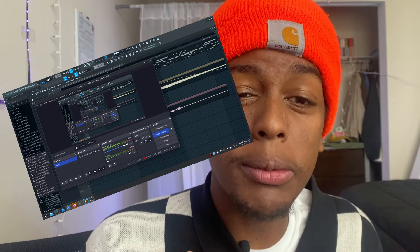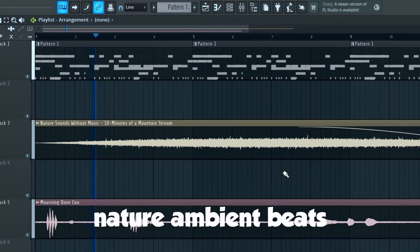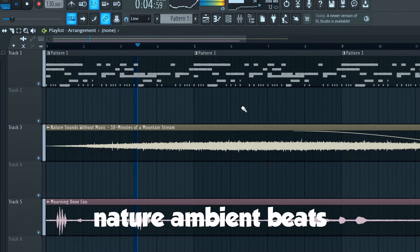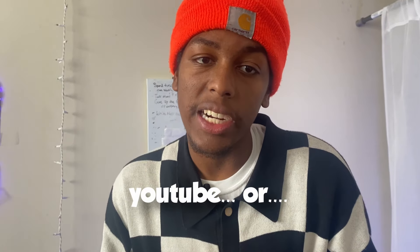Hello, I'm talking about this today and I'm going to show you exactly how to make it in FL Studio. But we need the nature samples to make this, so I have some places for you to check out to get some samples. I'm going to go there right now.